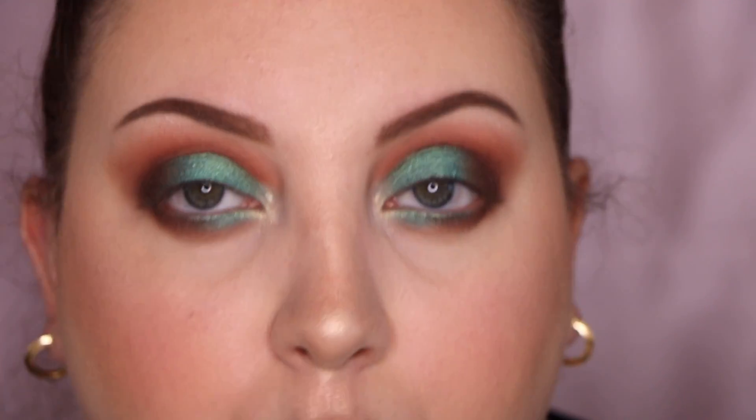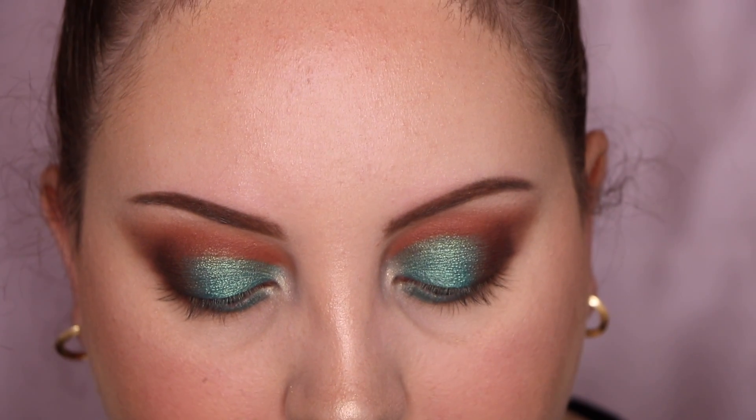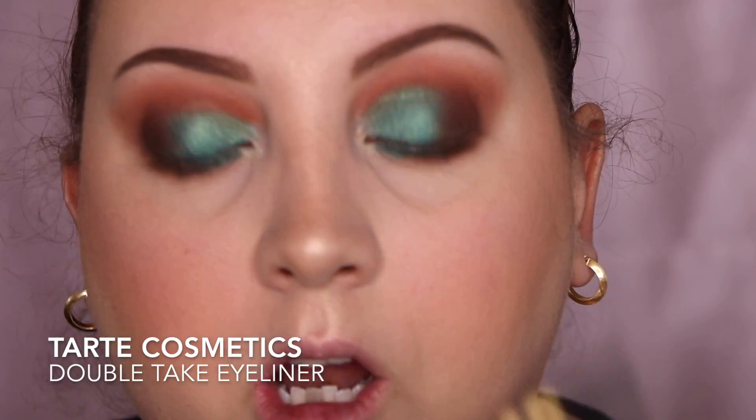I'm going to tightline my eyes and do a little wing liner using the Tarte double take eyeliner. I really, really enjoy this eyeliner — it is super pigmented. Let me just tightline my eyes.